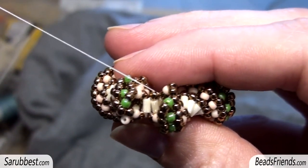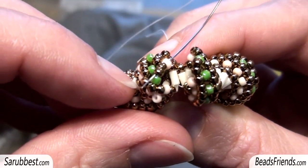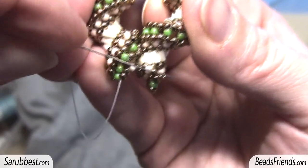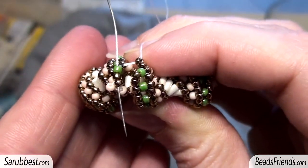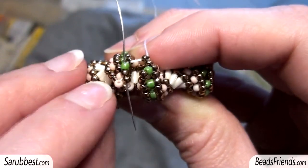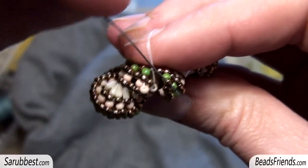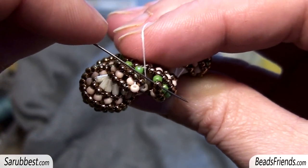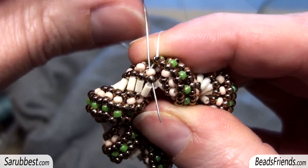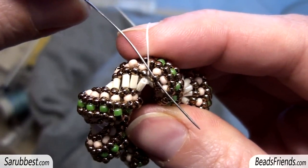The next sequence to add should be one pink bead and two bronze beads, and I sew through the pink bead and the bronze beads on the other side of the beadwork. Now sew through the bronze bead on the other side just after the pink bead, in this way. Now the next sequence should be one green bead and two bronze beads. I am going out from the bronze bead here and I sew through the three seed beads on the other side of the beadwork, and through the bronze seed bead just after the green bead on the other side. Next sequence should be one pink bead and one bronze bead — I sew through them on the other side of the beadwork. The last step is sewing through the bronze bead just after the pink bead on the other side of the beadwork.